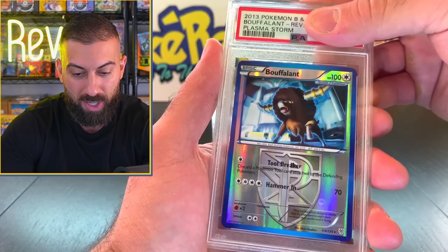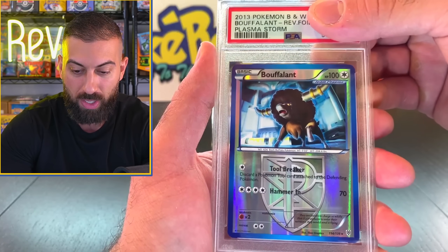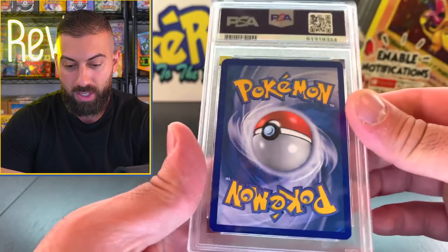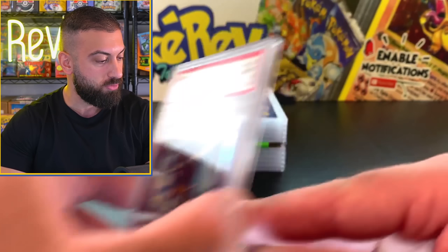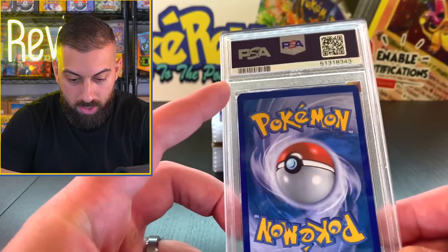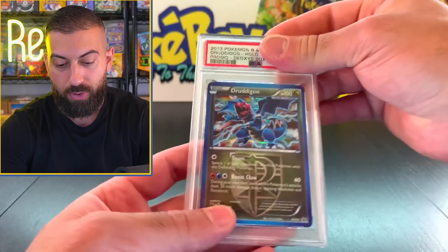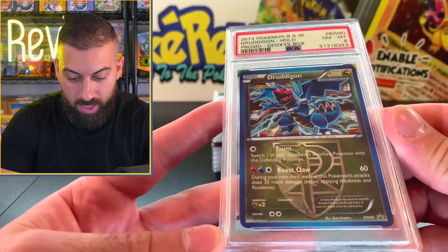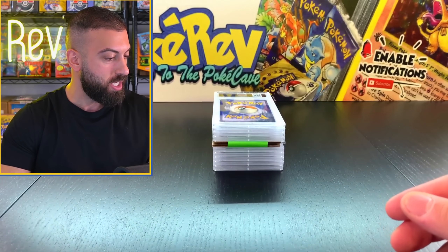We got a Buffalot from 2013, Plasma Storm. This card is like eight years old. Reverse Buffalot - give me a ten. We got another nine. Two nines so far. With nines you can see some whitening on some of the corners, off-centering and stuff like that. Nines are pretty safe when you pull cards fresh. This one has a little speck of whitening at the top and a little one on the bottom. I thought this would probably be a nine, but we actually got an eight. I wonder why this one pulled the eight. So that's our first eight - we got two nines and an eight.